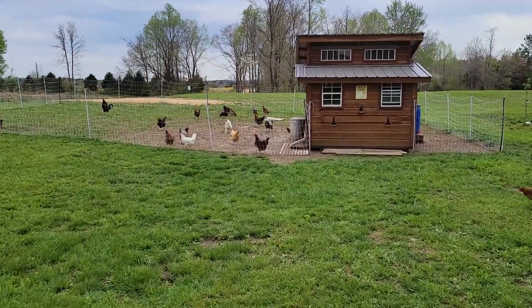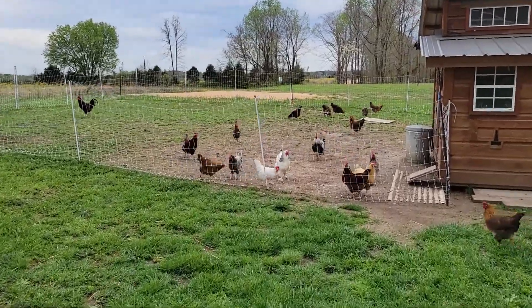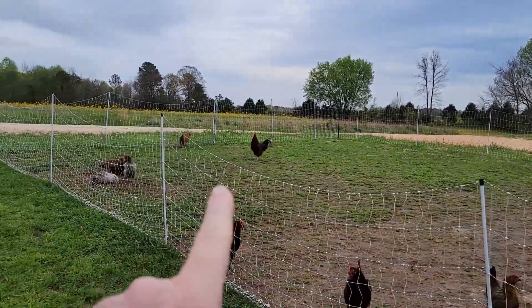Hey, this is Shawn with the Pop-Up Homestead. Going to show you our chickens today, show you the water, get some eggs, and hang out with them for a couple minutes. Look at all those beautiful girls. We've got our two boys — that's Phoenix right there, and that's Red Rover.